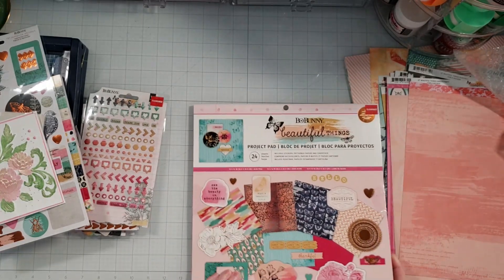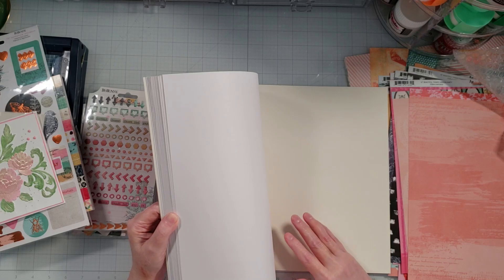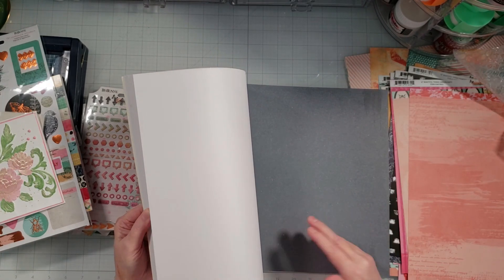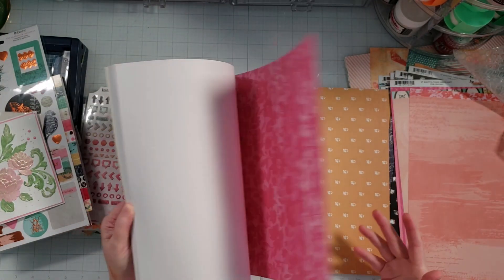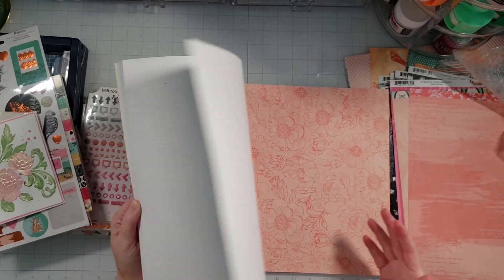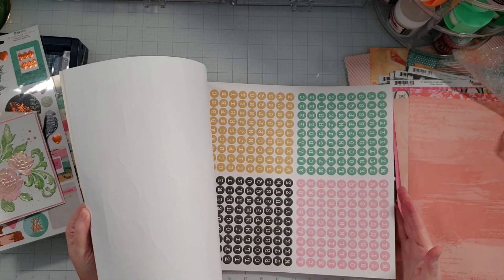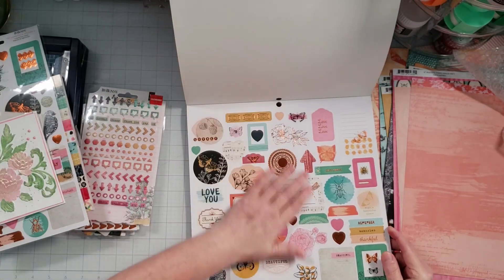Here is the project pad. The project pad comes with stickers as well, so let me go ahead and open this up. Here's some solid paper — it's got a little bit of a texture to it. It's always fun to have the solid paper. And then here are the patterned papers — these are all single-sided papers. This is a really beautiful collection; I can't wait to create something with this. Thank you so much, Joanne, for sending this to me — this was a lot of fun. Here's an alpha, and then here are the other stickers — that's beautiful, it does have copper accents, which is really pretty.